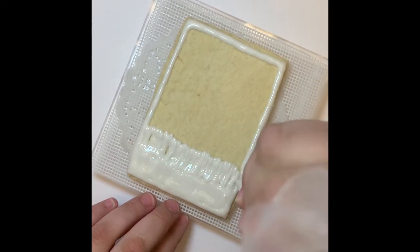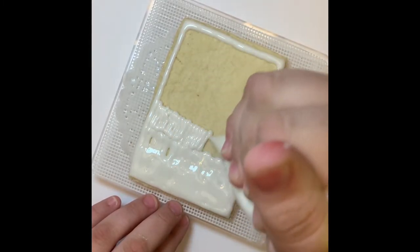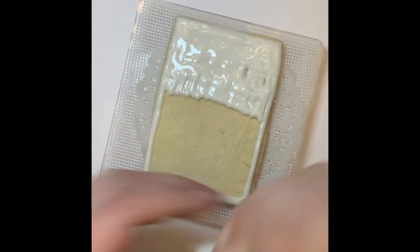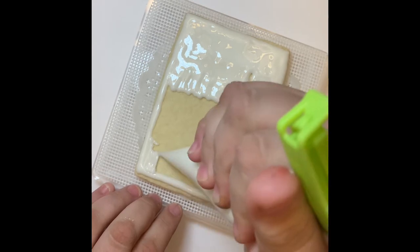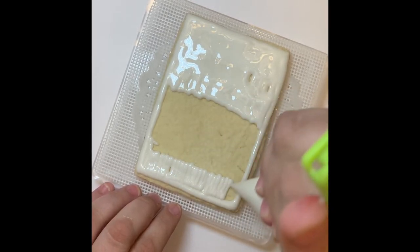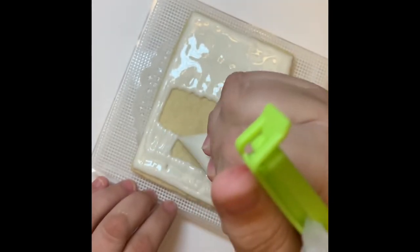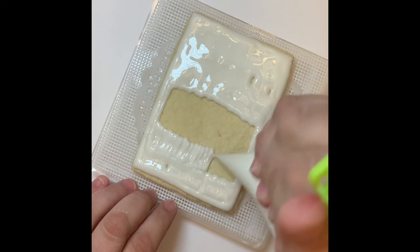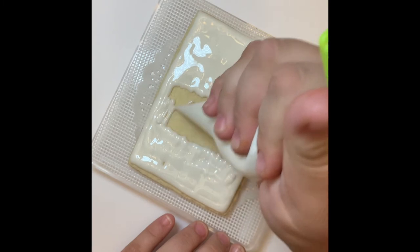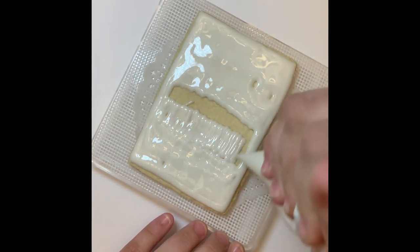I'm just going back and forth, up and down with the flood consistency white icing, making sure to continuously put pressure on the bag. When I need to, I will twist the bag to have a stronger grip — that allows me to have more control and feels more comfortable. You have to find your own way of how holding the piping bag feels good for you. I personally like to have it right in the palm and use my fingers to put pressure on the bag to control the flow of icing.